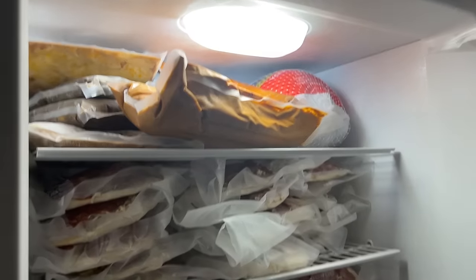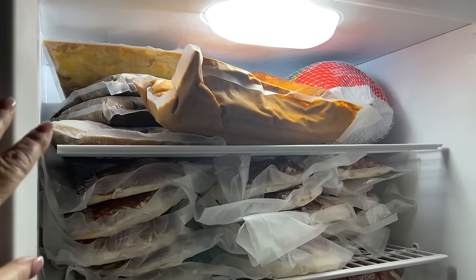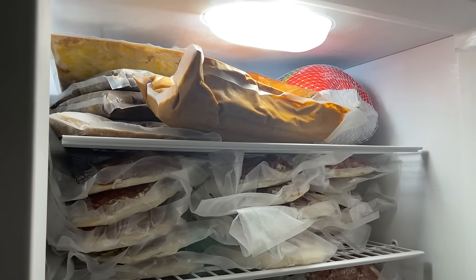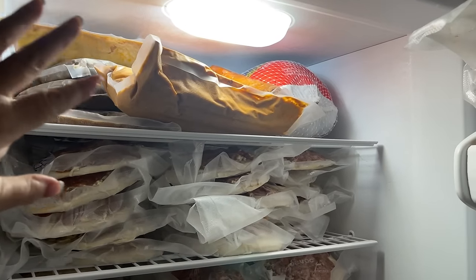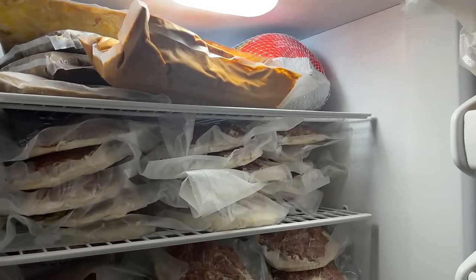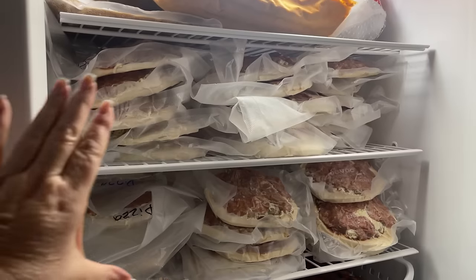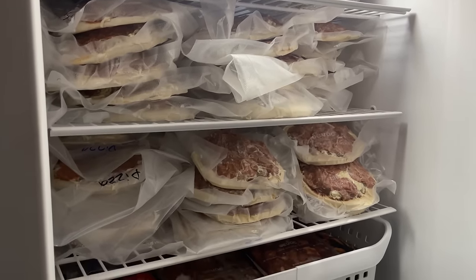This freezer here has three Salisbury steaks already cooked in sauce. There's sloppy joes, a vodka penne pasta sauce, and ground beef enchilada meat already prepared. I have a turkey and one whole chicken. Now I had a lot of pepperoni, cheese, and sausage, so I made all of these individual pizzas. Those will go quick.